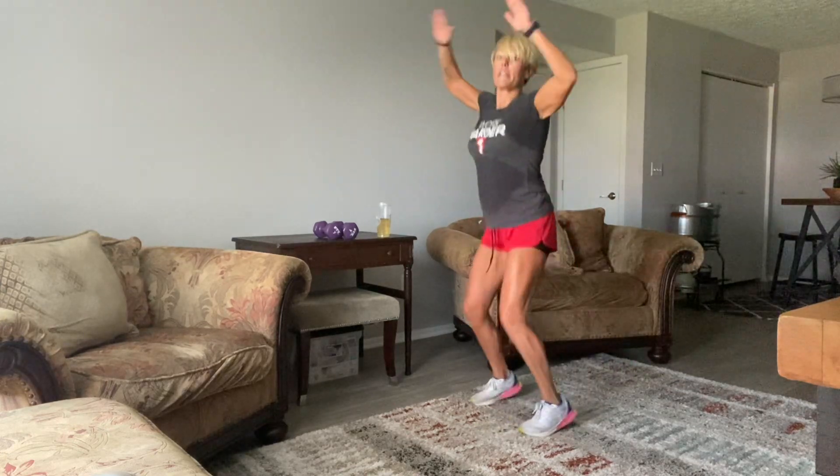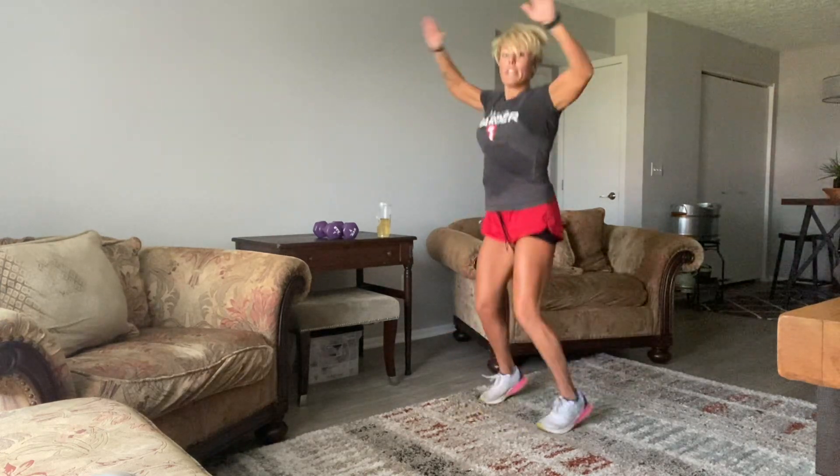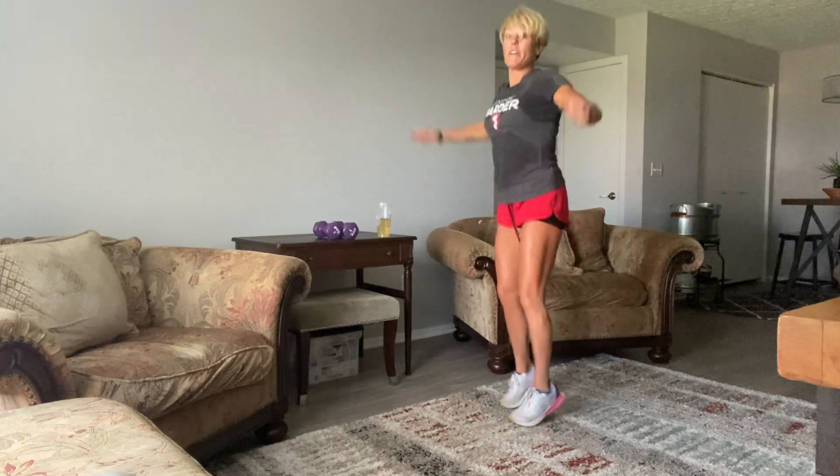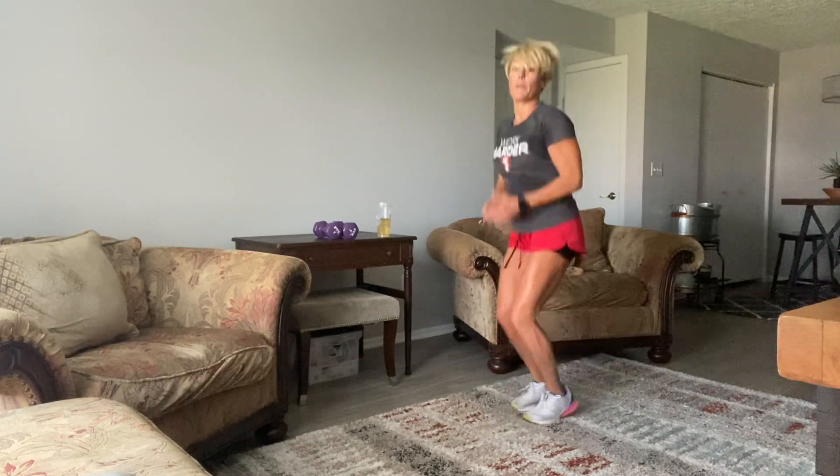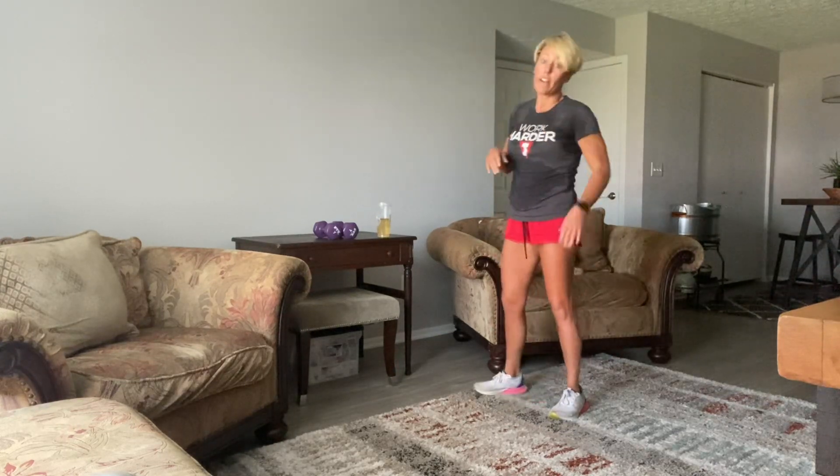10, 9, 8, 7, 6, 5, 4, 3, 2, and 1. How good is that? Good stuff on the end here — lots of cardio. Let's go again.